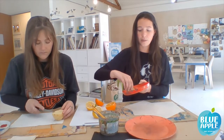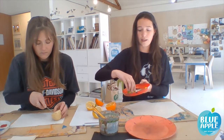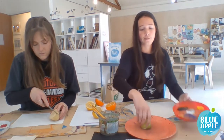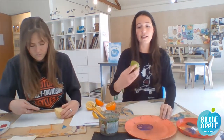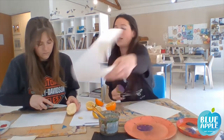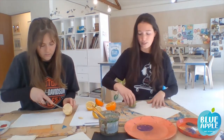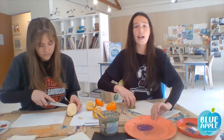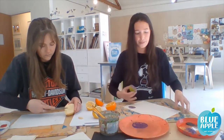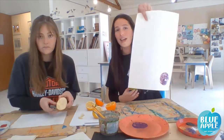And whilst Beth does that, I'm going to get into stamping. We do find that the less amount of paint you have on your lime or fruit, the better it stamps. It's good to have a spare plate to just kind of rub a little bit off, and then you just push it down and stamp.